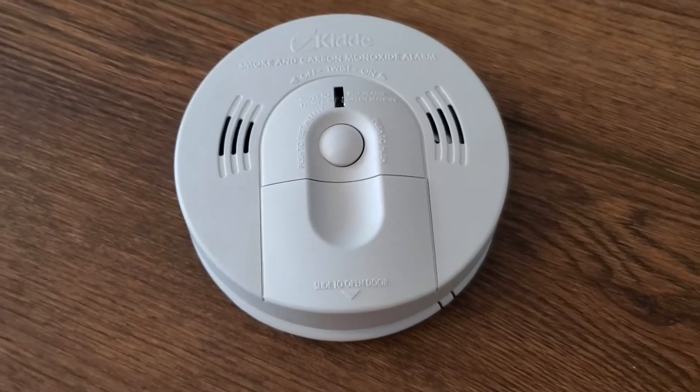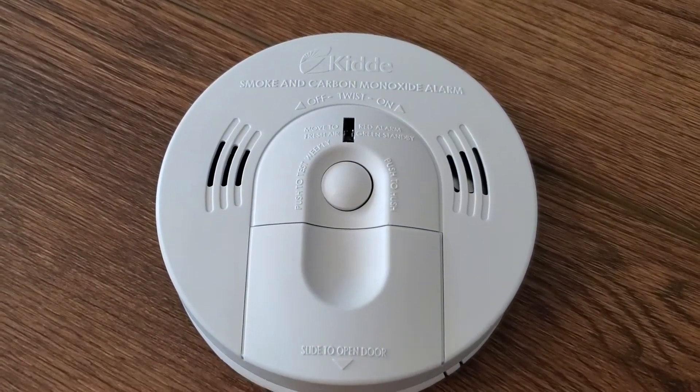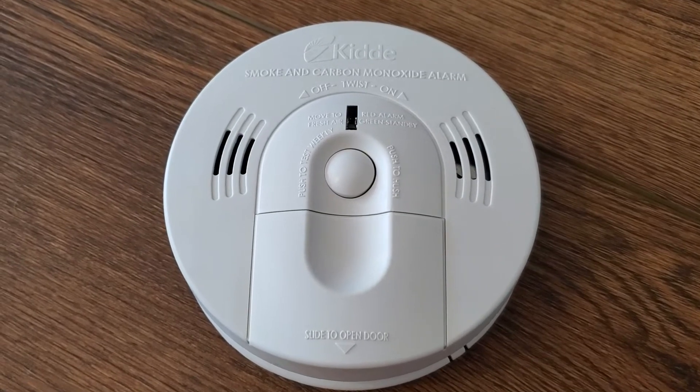I'm Tom from DIY Life Tech and this is a look at the KIDA Smoke and Carbon Monoxide Alarm. This is a great carbon monoxide and smoke alarm that's going to protect you from both of those hazards, or alert you to their presence.